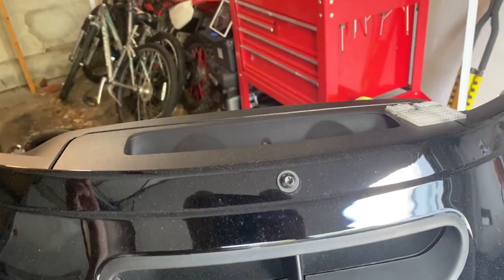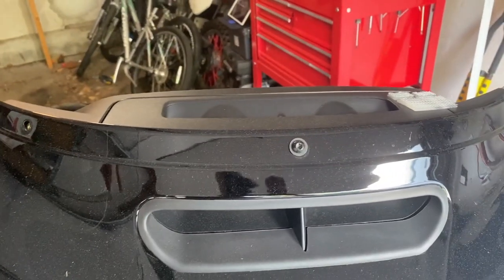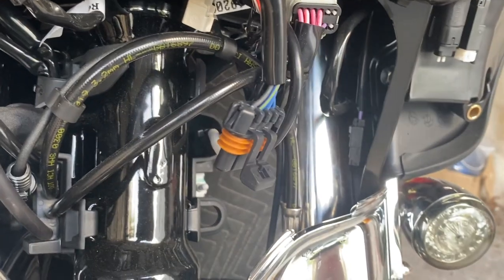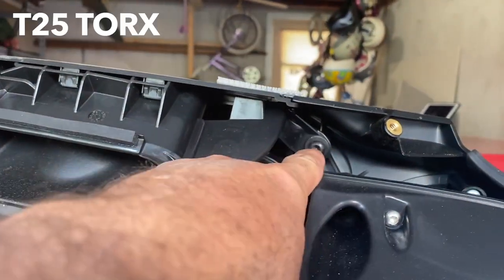Slightly took out the middle bolt and then you can take out the windshield - put it aside and then get ready for the last one. Make sure to hold this fairing once you take that last screw out or it's going to fall. Disconnect that connector on the side and the fairing is out.